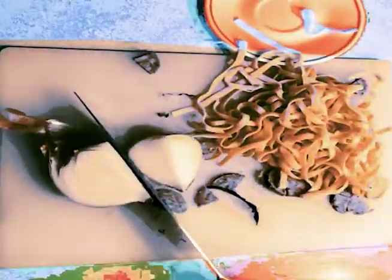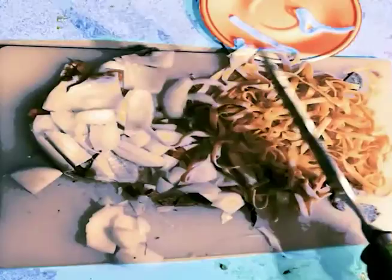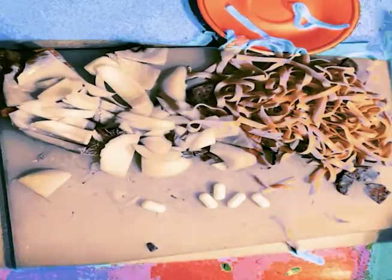Cut the meats. Cut the onion. And the boodles. Cut seasoning.